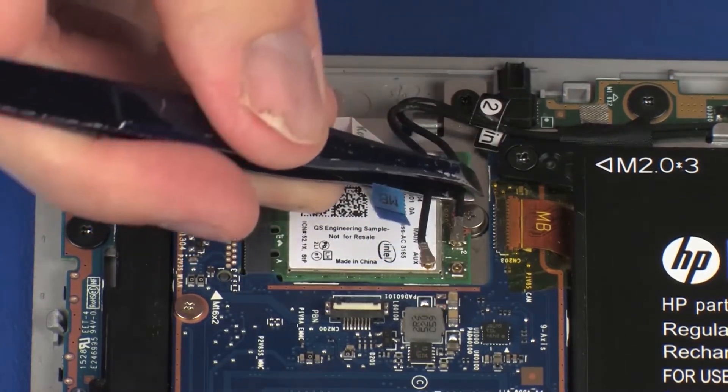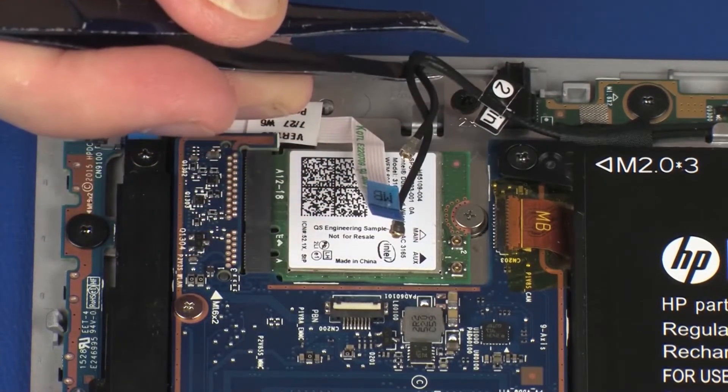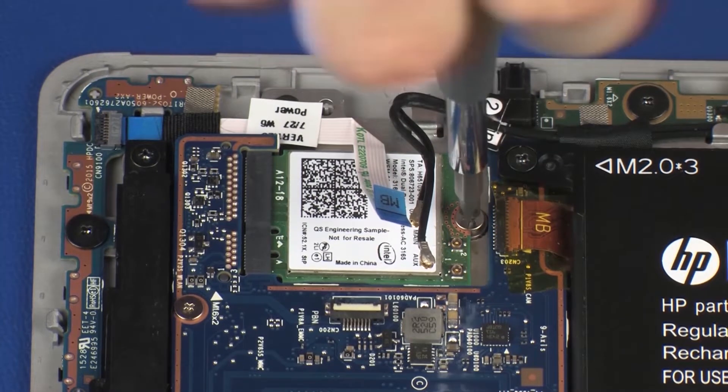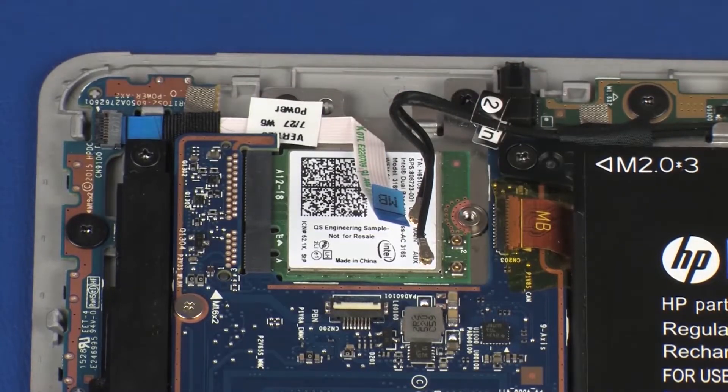Use care when disconnecting the wireless antenna cables from the wireless module. A damaged cable or connector can degrade notebook performance. Remove the 2 mm P0 Phillips-head screw that secures the wireless module to the display panel assembly and allow it to release to the spring tension position.